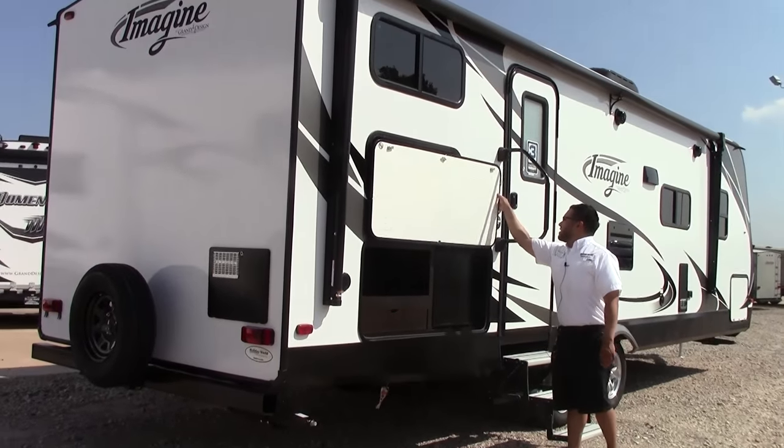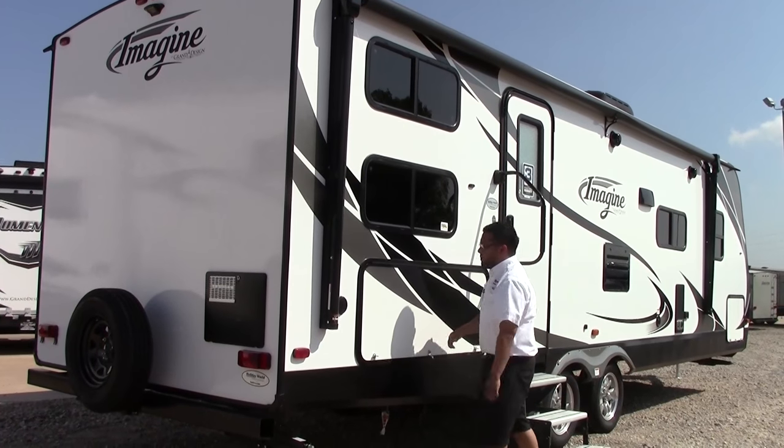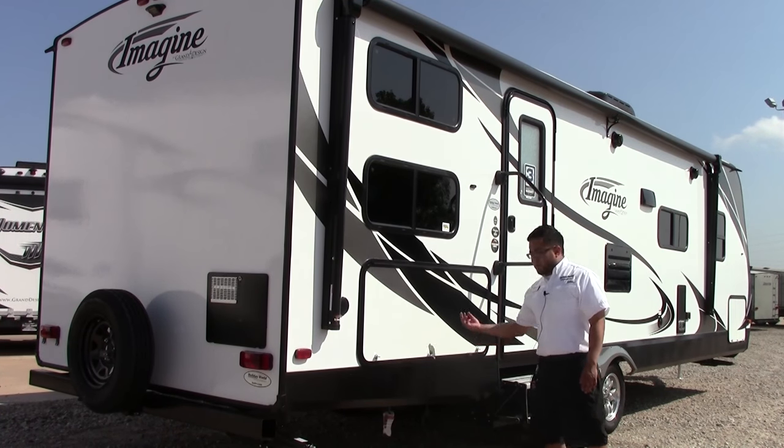This is an extended camping season package — we ordered all of them with that. Basically it means your underbelly is heated and enclosed, which means you can go into colder climates, or if you're down here in Houston, it keeps all the little critters out from underneath your coach.